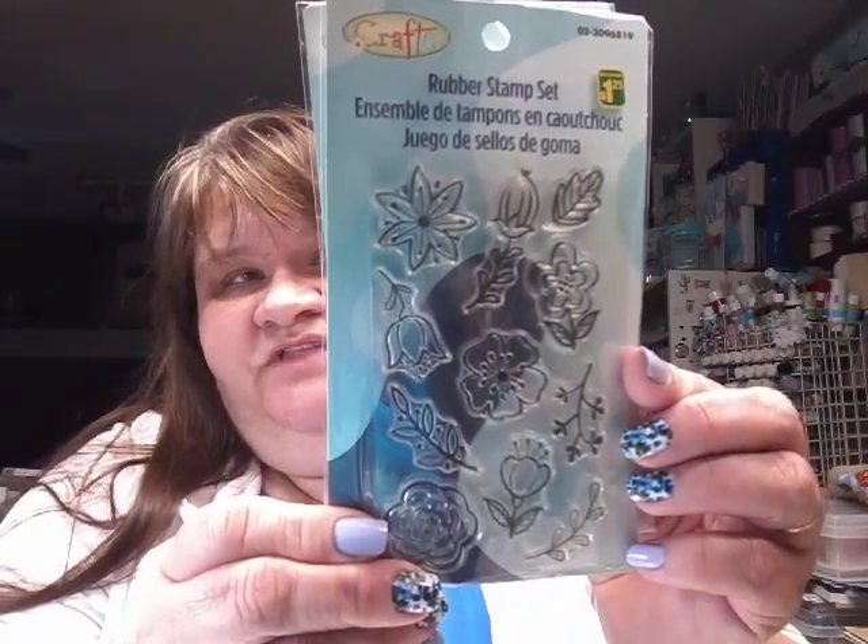Dollarama had these stamps. This is the travel one — it's got the suitcase, the camera, the hot air balloon, the boat, and all kinds of stuff. It comes with the little stamping block. For $1.25, I figured just to slip into Happy Mail or something like that. And this one's really pretty — it has the flowers. They did have all kinds of other ones, but I just picked up these because I like more of the bigger, substantial stamps.